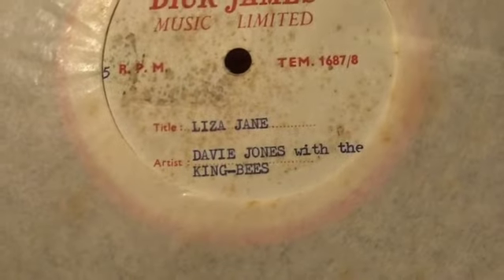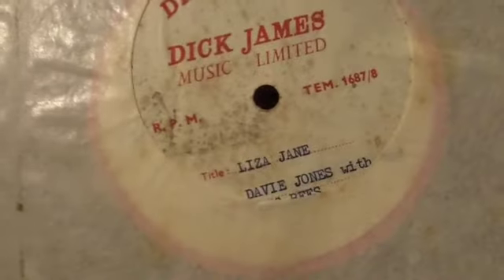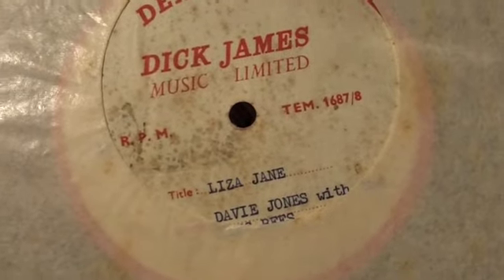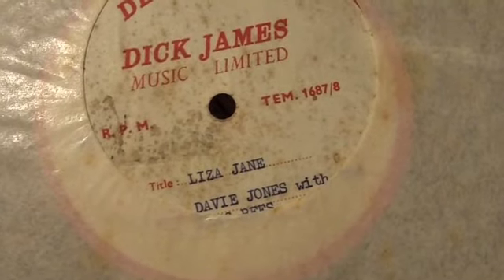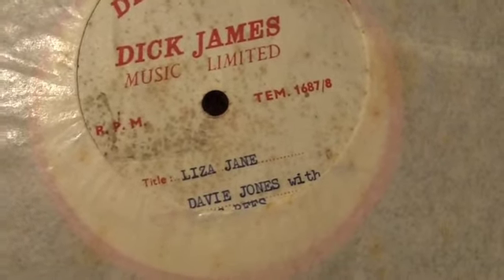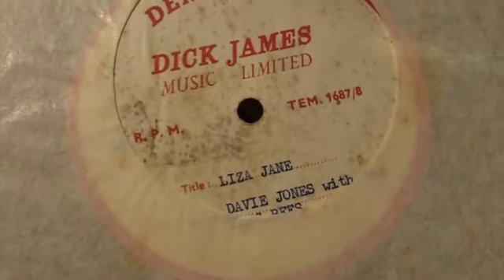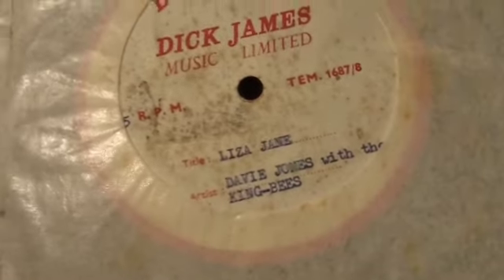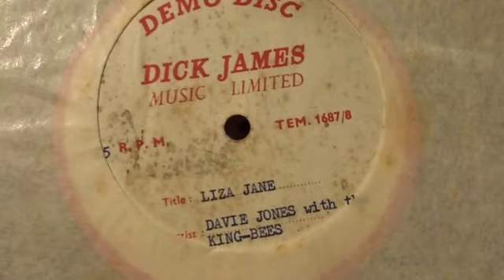This is a very rare acetate. This is Davy Jones with the King Bees, and the title of the track is 'Liza Jane.' This is an acetate — so it's a metal lacquer with an acetate covering. These were made in the studio so that the band could listen back to what they'd just recorded, or sometimes they were sent out to reviewers or radio stations. Acetates are quite interesting because sometimes they have alternative takes. This is particularly rare because Davy Jones is actually David Bowie. So that's quite a curiosity and certainly one for collectors.